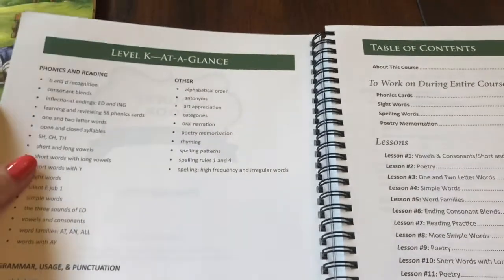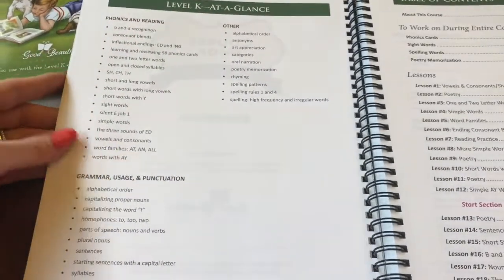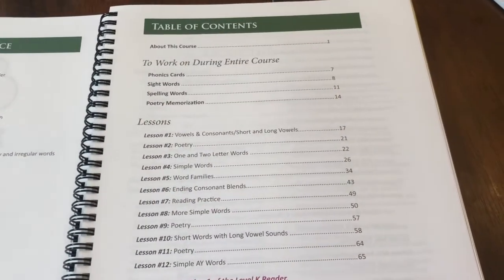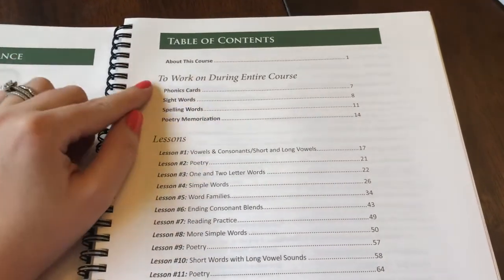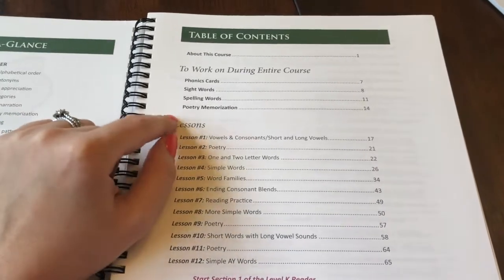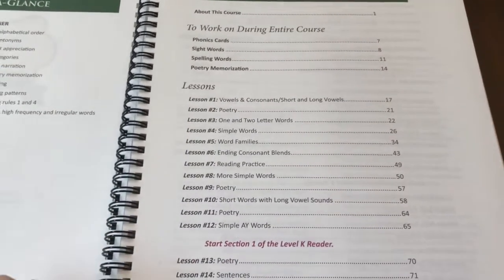They do have a pre-K curriculum, but we aren't using that. We're just learning our letters and letter sounds very informally and through play, but he will be ready to start this curriculum in the fall. So throughout the entire course you're going to work on phonics cards, sight words, spelling words, and poetry memorization. My kids have really enjoyed the poetry memorization because they can call up one of our relatives and recite the poem they've learned, and they get a kick out of that.